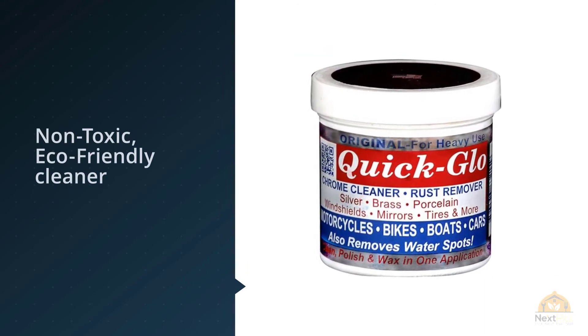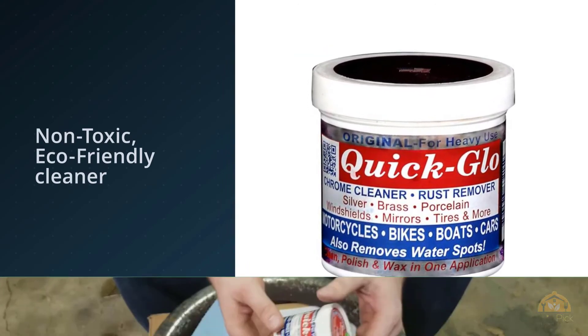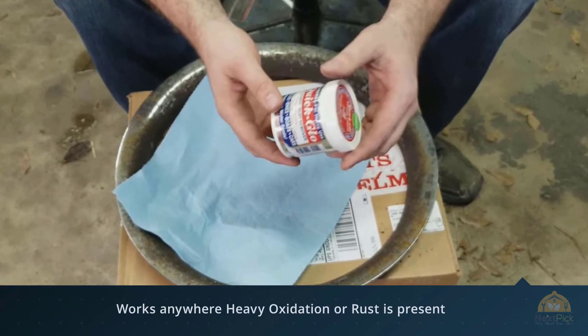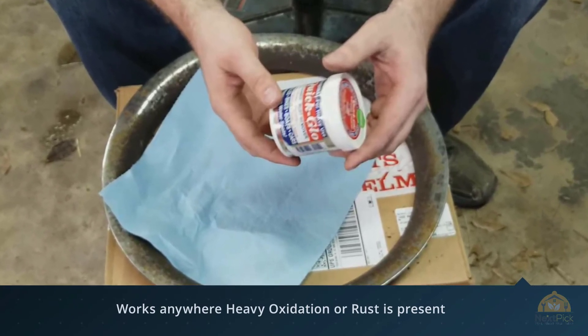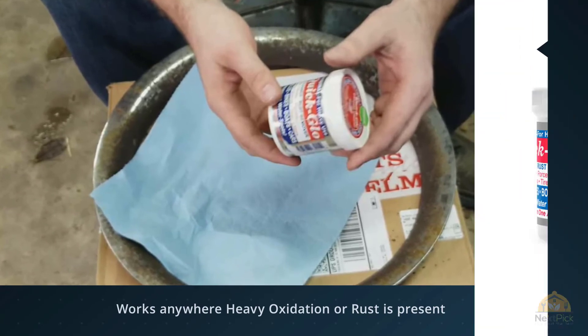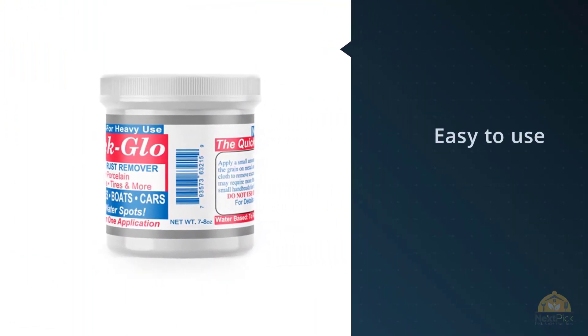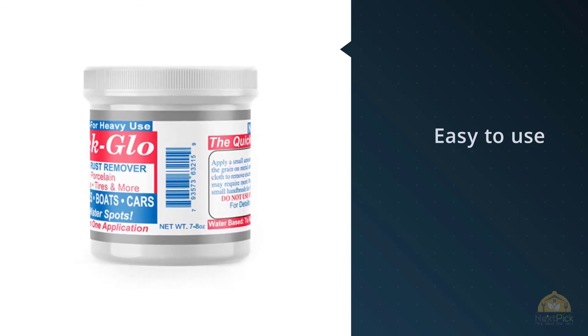Quick-Glo also works on surfaces like porcelain, silver, brass, windshields, and tires. The product is non-toxic and uses pumice to clean and polish surfaces. It works great on surface rust and leaves a wax coating that helps protect from further oxidation for up to a year. For more details, click the link in the description. Thanks for watching the video.